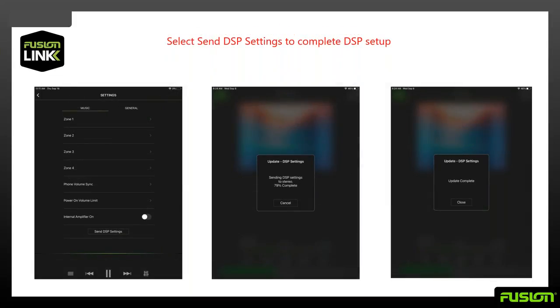Once you've gone through all zones — zone one, two, three, and four — click Send DSP Settings. You'll see it sending to your stereo, and then the update is complete. For a four-zone system, once you get really good at this, it's a one-time setup that takes 90 seconds to two minutes tops.